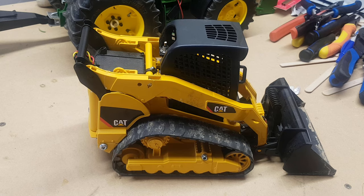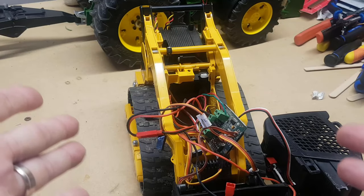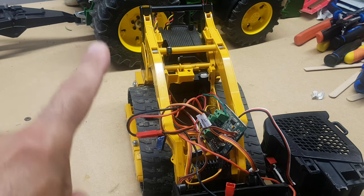So you see here, this is one of the toys from Bruder — it's a Caterpillar Delta track loader. I've modified this to go from a toy that you have to push yourself and move the bucket around, to fully remote control. So we'll look at it from this to this.